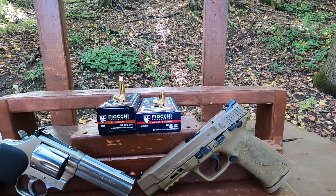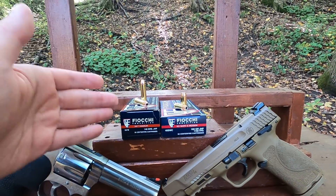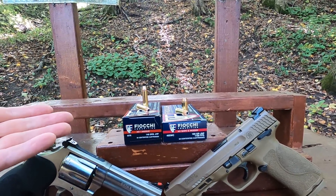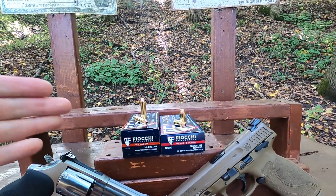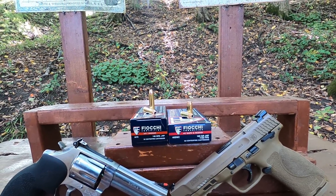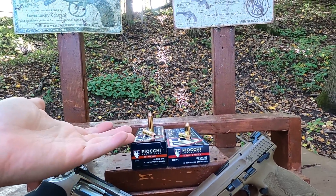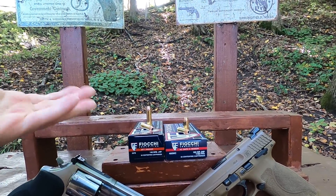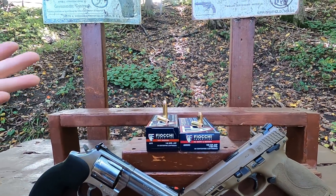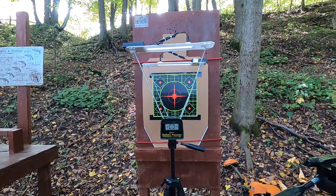The 40 Smith and Wesson box lists 1,100 feet per second. The 357 Magnum does not list velocity on the box, and Fiocchi's website also doesn't list it, but everywhere I looked that sold this ammunition listed 1,310 feet per second — which sounds about right for a 148-grain. We'll find out when we run it through the chronographs.